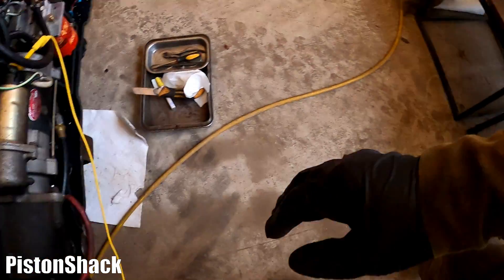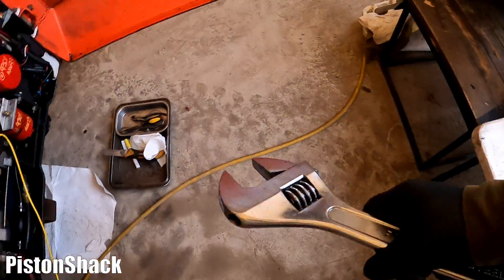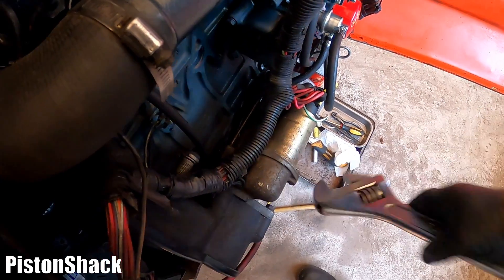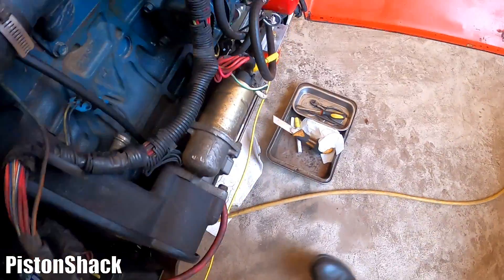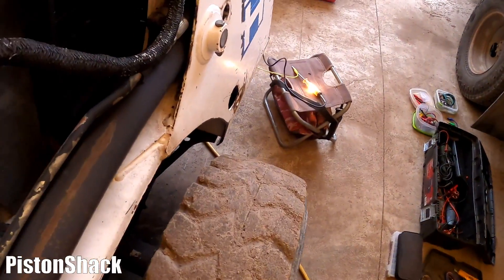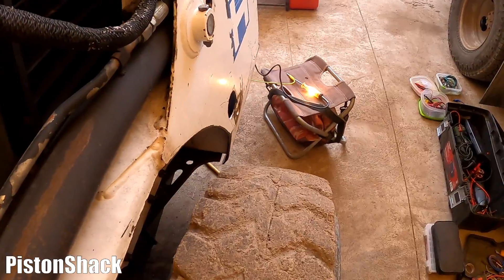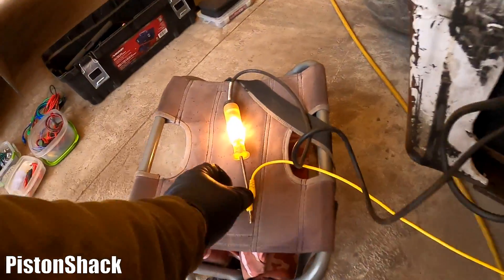As you can see, the starter was tapped with something heavy like a hammer or a big adjustable wrench to see if we have luck to fire it up. Don't go too crazy - don't need to be solid, just a little tap. It might fire it up. Let's try it - it might or might not work. No, not really. Keys off.